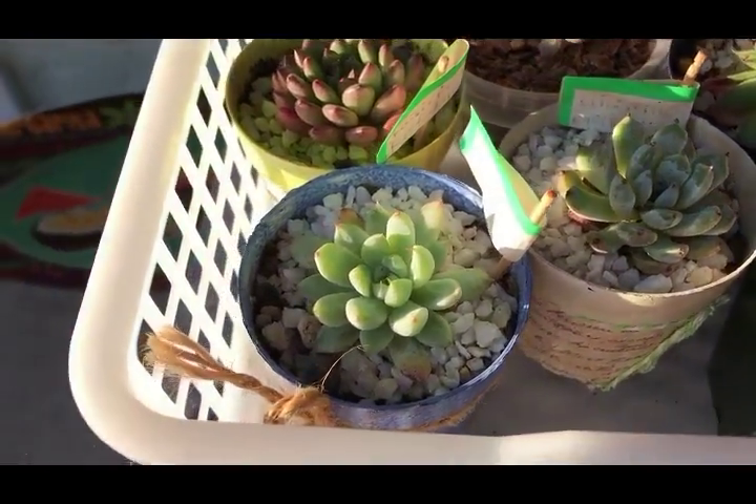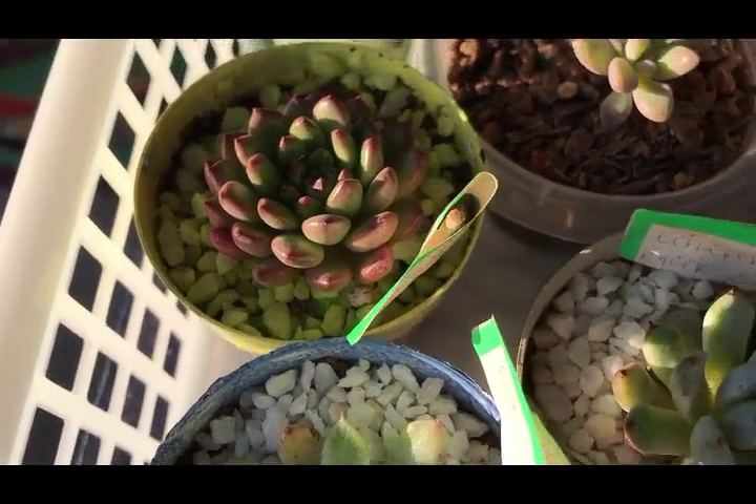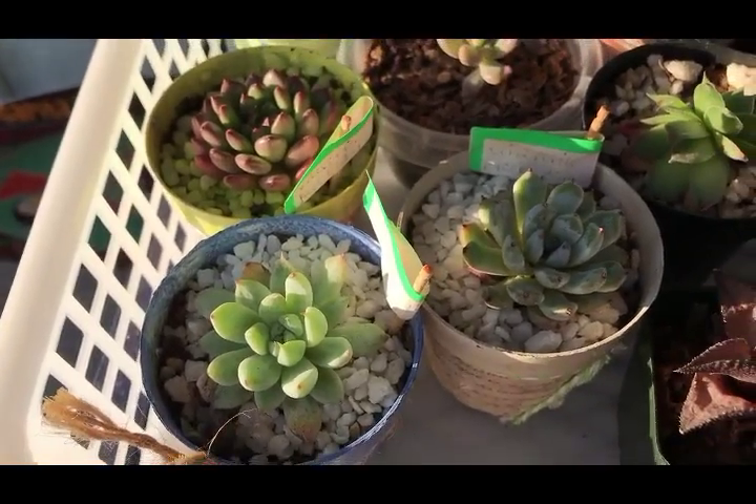We'll just leave her there. Here are some more of my rare ones - this guy, this guy, and this guy. This one is just thriving. Let me go give Blue his treat and come back.